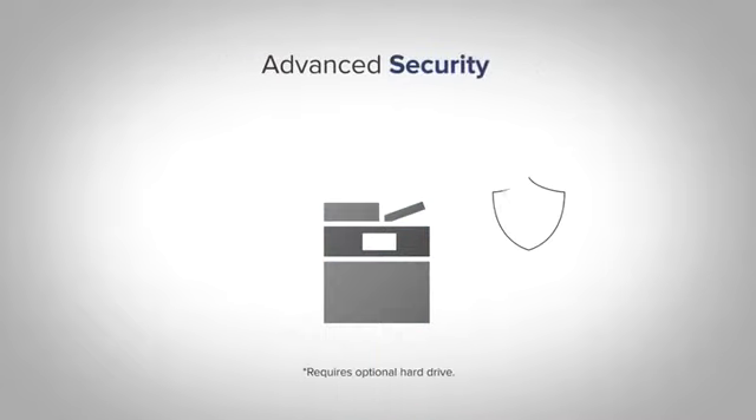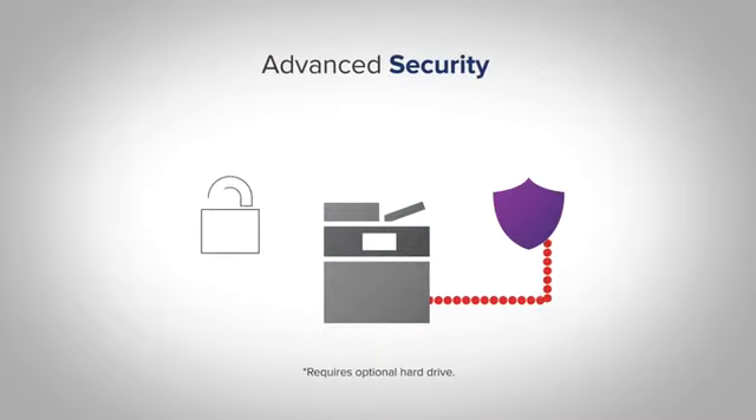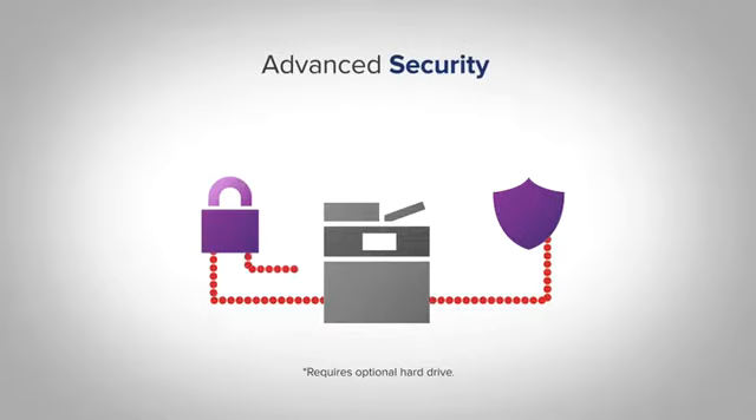Protect your device, data, and network with innovative security controls, hard disk encryption, and automatic disk wiping.